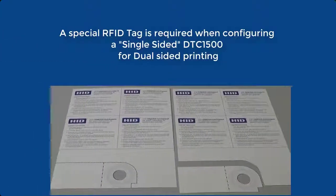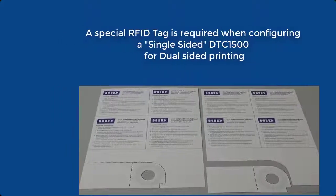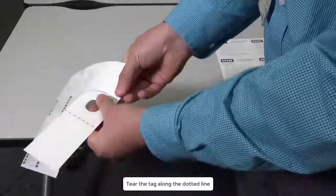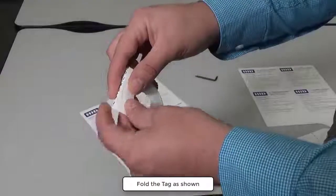To convert a single-sided DTC1500 into a dual-sided one, an RFID tag is required. Tear the tag along the dotted line, then fold the tag as shown.